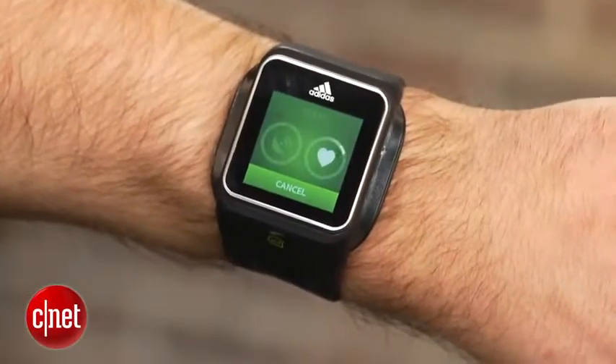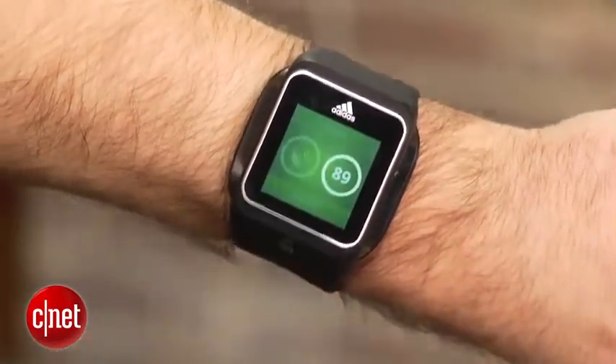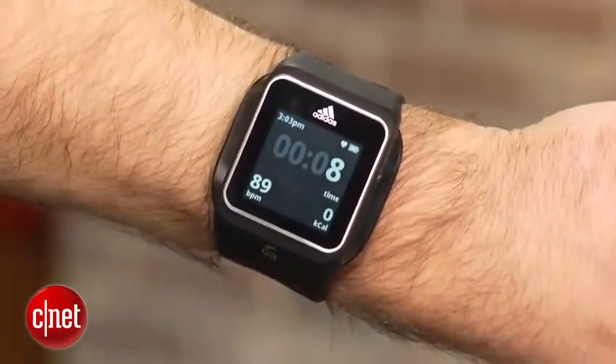Unlike the Fitbit Force, the Smart Run doesn't track you 24/7, but when it's set for a workout, the watch displays real-time information for things like beats per minute, calories burned, pace, distance, and time.